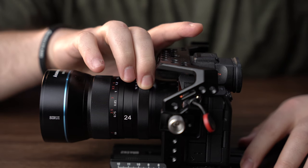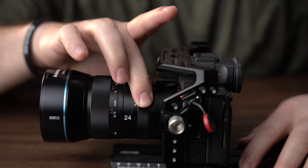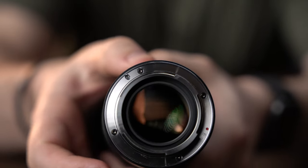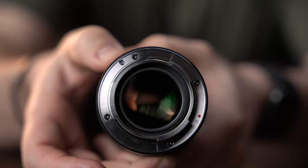Some other lenses on the market don't have a smooth ring when it comes to adjusting the aperture or even the focus — some just feel very cheap and not smooth. But if you get a closer look at this lens and actually spin the dials and rings, it's extremely silent and very smooth. Just take a look at how the iris opens and closes as I move the aperture ring. Extremely smooth.